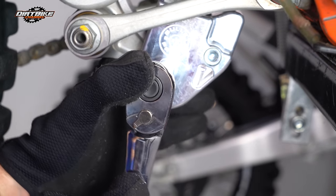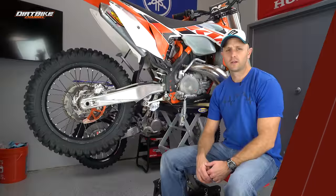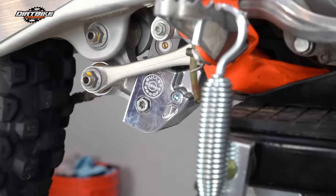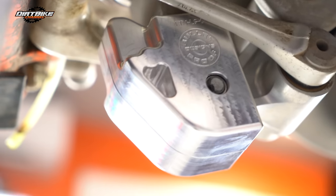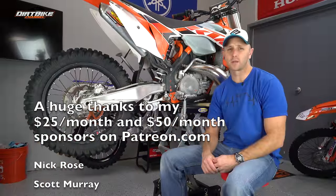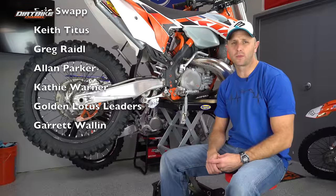Installed pretty easy. At $90, this Bulletproof Designs linkage guard is a pretty good deal. One thing to note is it does add a little bit of bulk to the bottom of your shock, which might cause a little more susceptibility to hanging up on things. But then again, you're not going to destroy your linkage or have to spend three or four hundred dollars on some of these other linkage guards. I think it's a pretty cool product — check these guys out at bulletproofdesigns.com. I've reviewed a lot of their other stuff and I've been really happy with the results on everything I've tried from them.